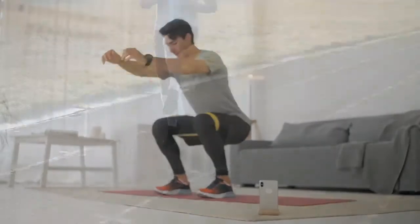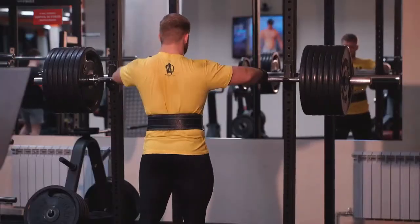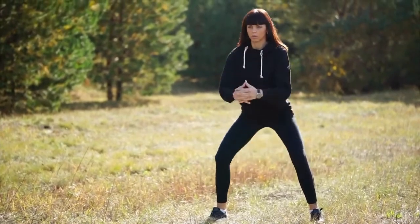I think squatting helps build the muscles around your knees to help better support the joints. I recommend you perform barbell squats twice per week for 3 sets of 8 reps or 5 sets of 5 reps.